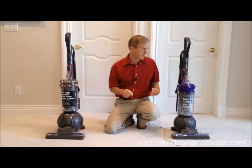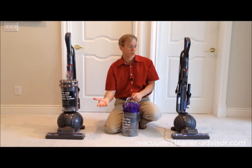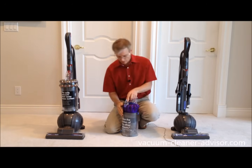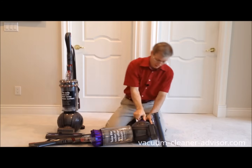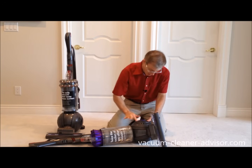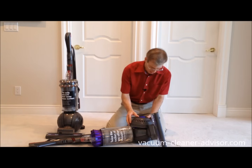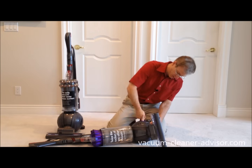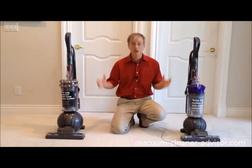One of the main differences between these two machines is the fact that the Kinetic has no filters to maintain. On the DC65 Animal you've got two filters to maintain — about every three months you've got to take them out, rinse them in water, and let them dry for about 24 hours. There's a filter in the dust canister and another filter inside the ball, which is a bit more of a pain to get at. But once every three months is hardly the end of the world. So that's your filter maintenance on the DC65 — nothing on the Kinetic.